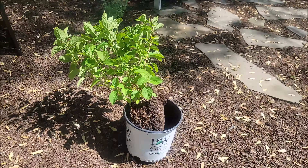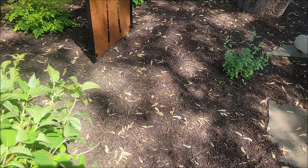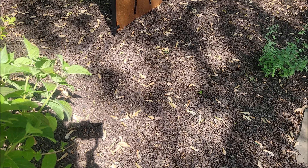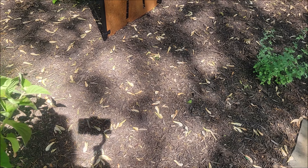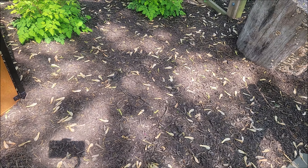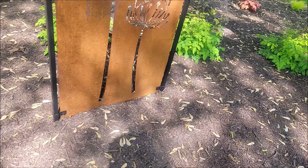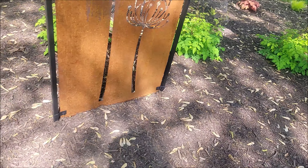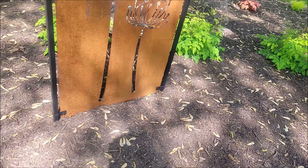I think this is where the caramel heuchera is going to go — I'll put that here. And then this is the wee white hydrangea that's going to go somewhere in this big open space. Last year we had caladiums planted here, so hopefully it fills the spot. I've tried hydrangeas here before and it did not work, so cross your fingers and we'll show you the final result.